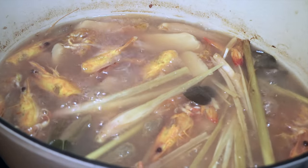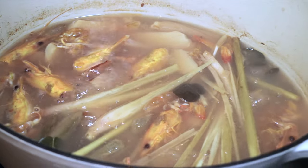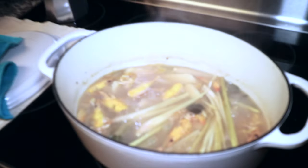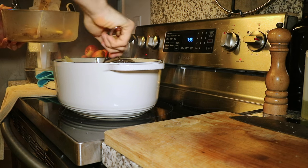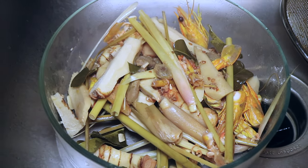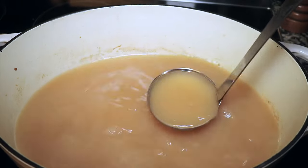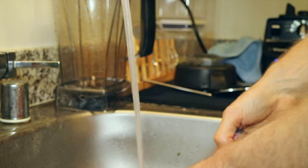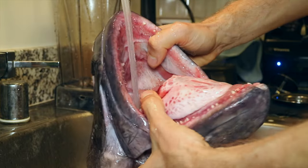Thirty minutes is done. Now look how rich and gorgeous that broth looks, and it smells so good. The broth is done. Now I'll use a strainer to strain the broth. Everything that got strained is no longer needed and will be disposed of. And now we're left with this gorgeous looking broth. And now for the star of the show: the jaw of the mighty ulua.